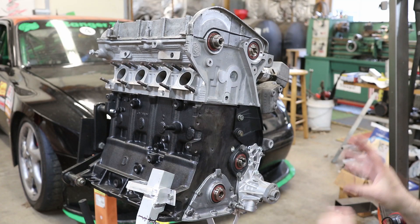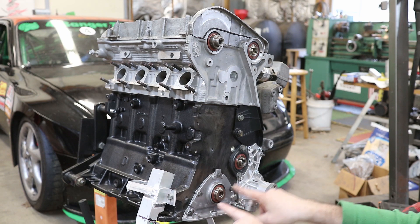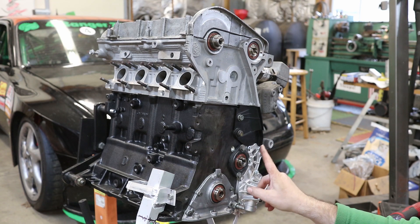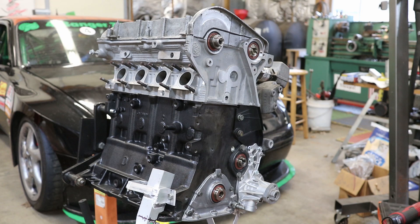I'm going to put the front pulleys on and the timing belt on. I've already pushed in all of my seals. These four seals are all the same: the crank, the intermediate shaft for the oil pump, intake cam, exhaust cam.